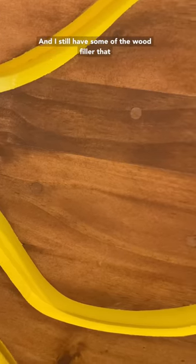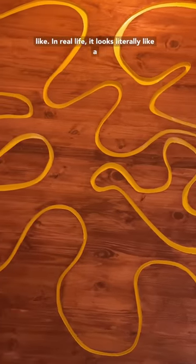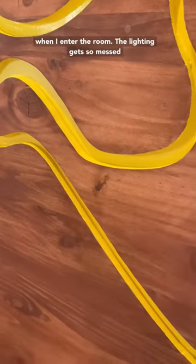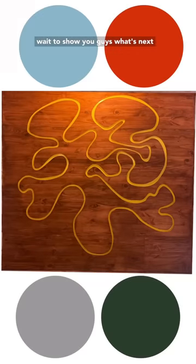I still have some of the wood filler that I want to camouflage, but this is what it looks like. In real life it looks literally like a cartoon — it looks unreal, and it takes my breath away when I enter the room. The lighting gets so messed up on camera, but it's so beautiful, and I can't wait to show you guys what's next.